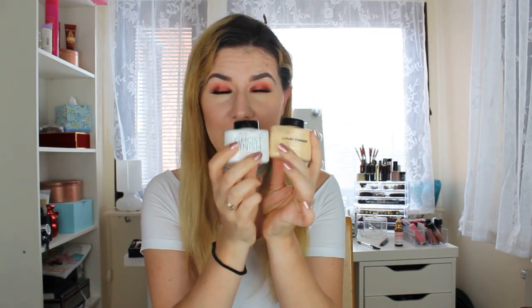And of course for the first time — ghost powder! Now let's see how this powder works. I'm going to bake half of my face with the banana powder and half of my face with the ghost powder and see how they compare.